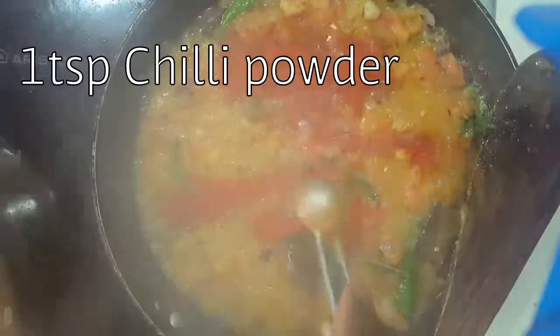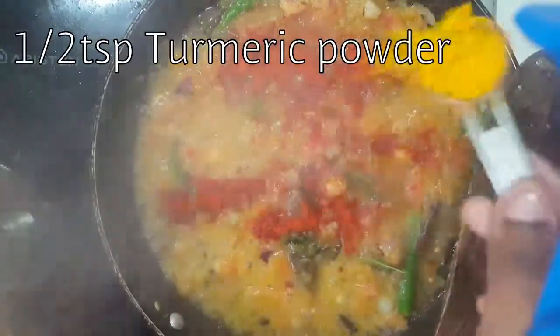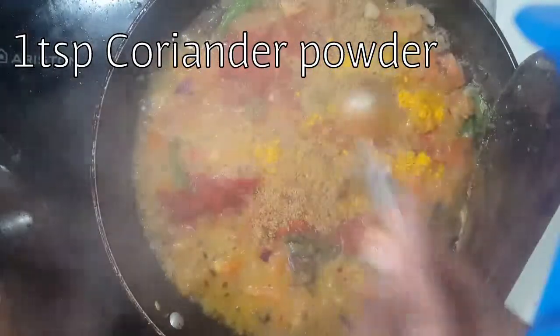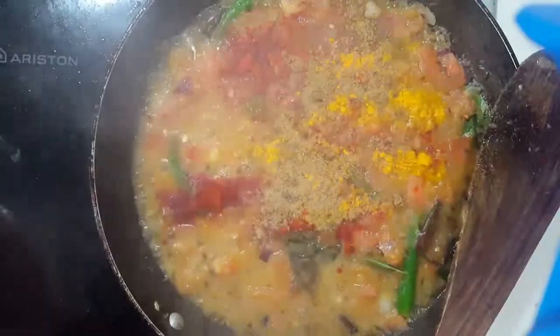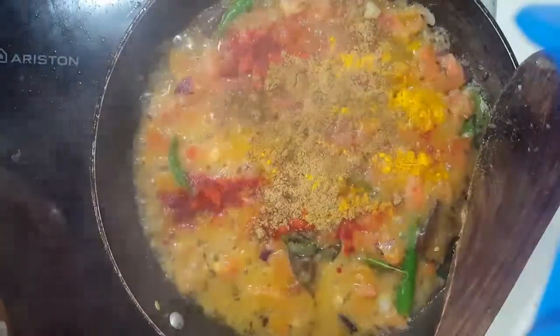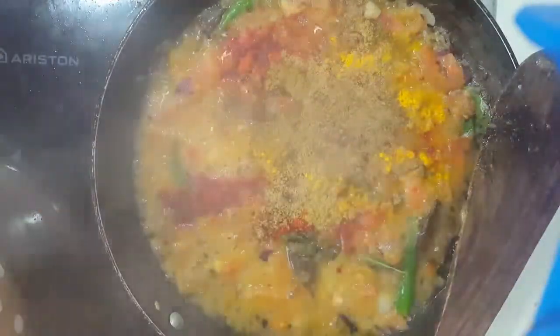After two minutes, add one tablespoon of chili powder, half a teaspoon of turmeric powder, one teaspoon of coriander powder, half a teaspoon of cumin powder, and a pinch of garam masala. Mix it well and cook for two to three minutes.